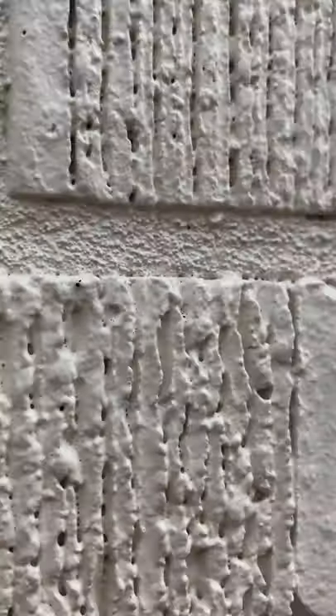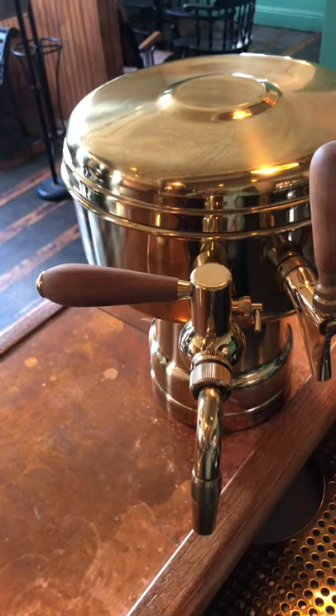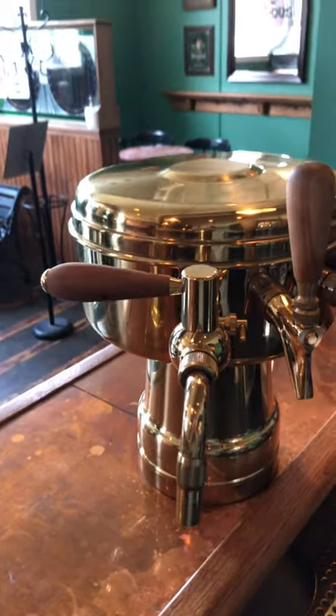Hey everyone, Stefan here, resident beer enthusiast from Brew Culture. I'm here today at the Stilwell Freehouse and we are going to be talking about the Luker faucet, a Czech side pole faucet that delivers a unique beer experience.